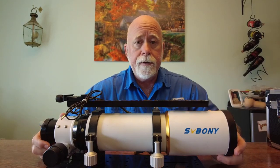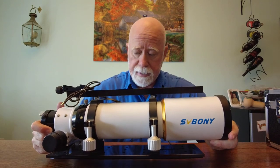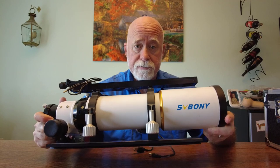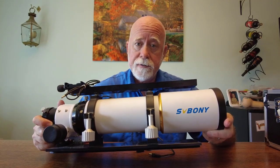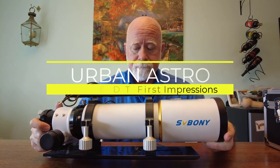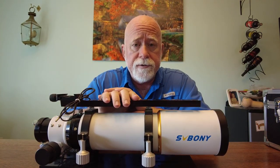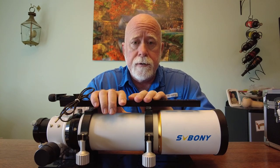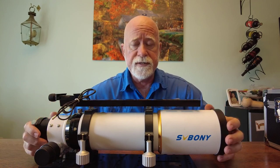I am going to replace my SV Boney 80mm ED scope for an AstroTech 80mm EDT, which is a triplet APO. I have been using this scope now for about a year and a half. It is really a great scope and it does a fantastic job.